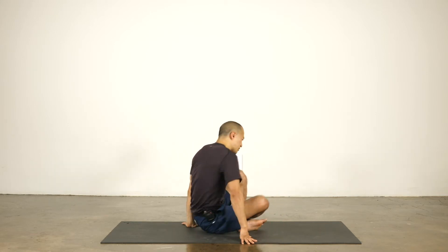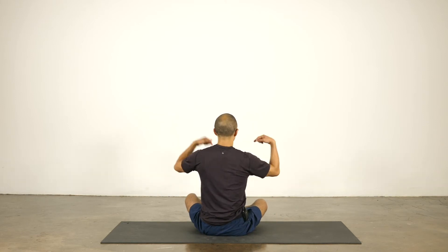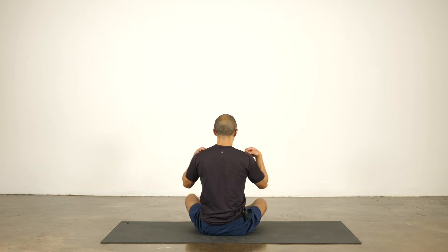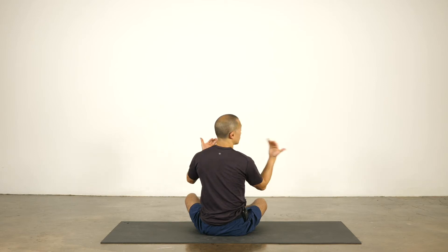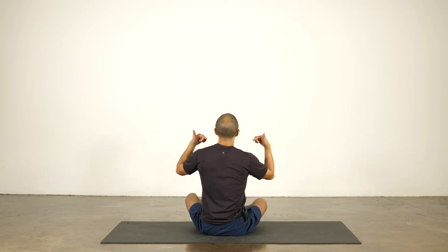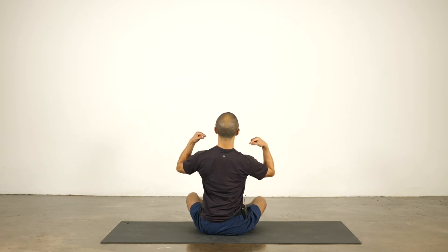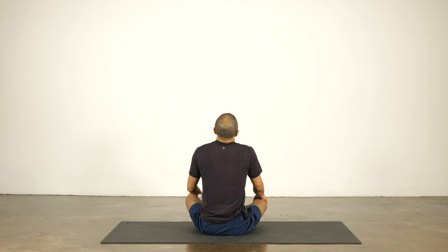The other way we'll work on the shoulder blades is depression, when the shoulder blades move down the back, as opposed to elevation. I can't think of too often in yoga where we ask you to elevate your shoulder blades — that's when the shoulder blades would rise up. Generally what we're working on is depression: pulling your shoulder blades down your back.